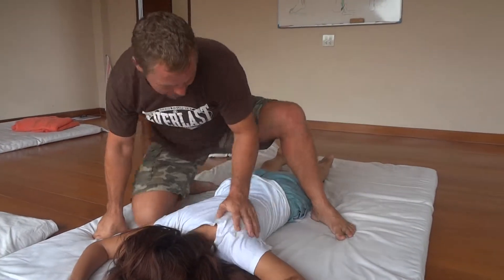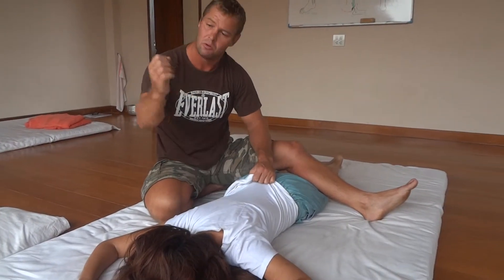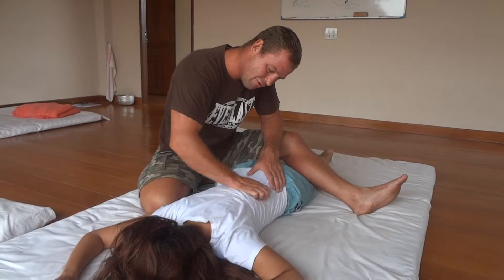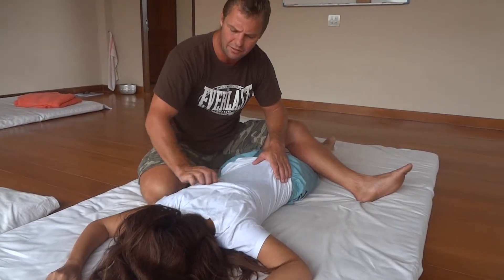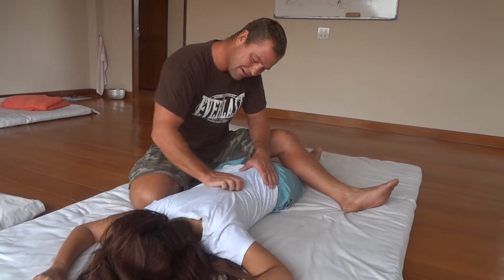And you can also do a form of Gua Sha or Graston fascial raking — with the top of your nails, quite a strong technique. You can rake the fascia, really line it. It feels wonderful. People can often start purring like cats on the mat — they should. It feels lovely.